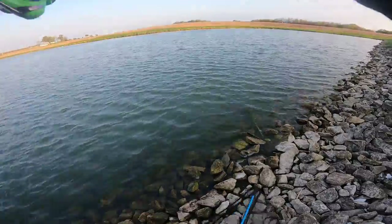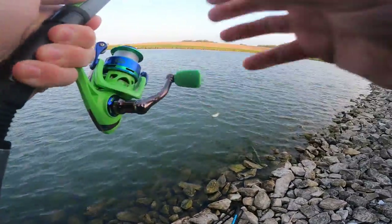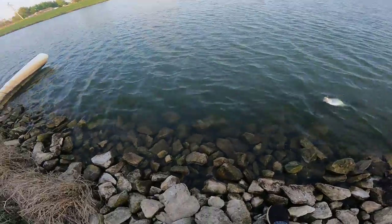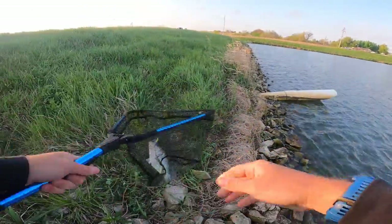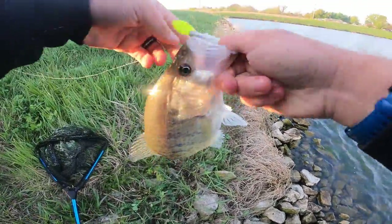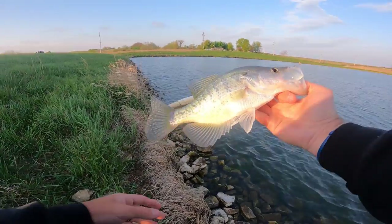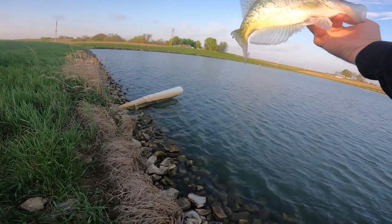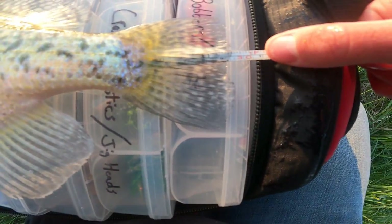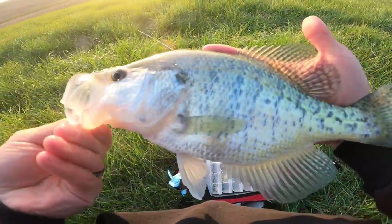There we go — that feels like a good fish. I'm going to get my net for this one. Oh yeah, that's a beast of a crappie! First crappie of the day. Look at that — he was barely hooked too. That's probably about a 10 to 12-inch fish. Just came in just shy of 12 inches — we'll take that. What a way to start the day!